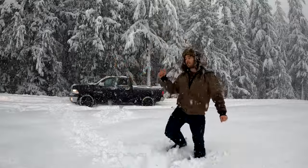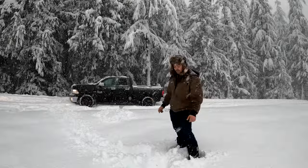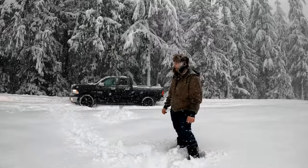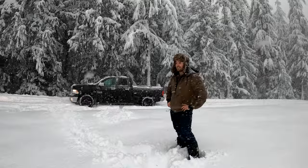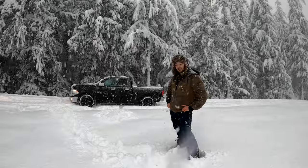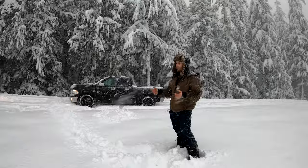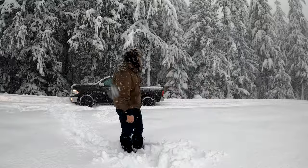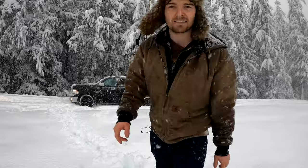I'm at the spot where I tested maybe a week ago and as you can probably see there's about a foot and a half of snow here and my truck just can't do it. There's no way. I don't know if I'm going to be able to turn this thing around — it's getting pretty bad up here. I'll probably end up getting a little bit stuck just trying to turn this thing around. I got a shovel so we should be okay, but not today — there's just too much snow up here.